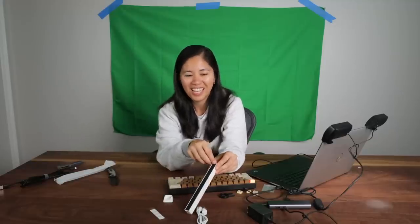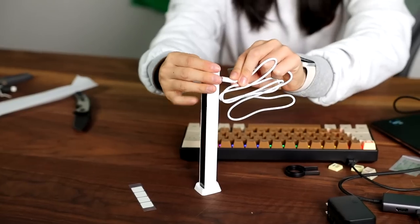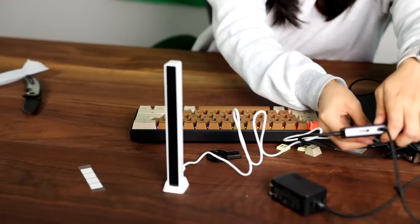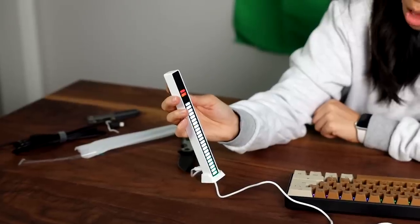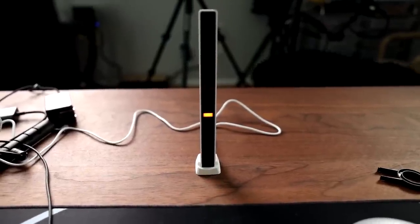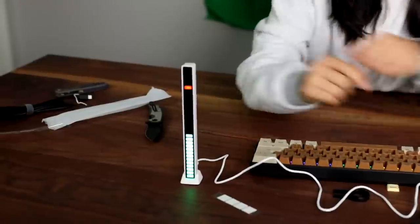RGB light bar — for the gamer! It has a peel. It's so small it's kind of lame. RGB time — it's working! There are buttons on the back: color, brightness, and speed. I think it's also a microphone because it seems to be listening to us, which is sketchy. It cost three dollars — worth it, maybe — but it's listening to us. I'm going to disconnect it.